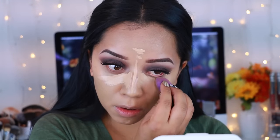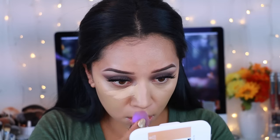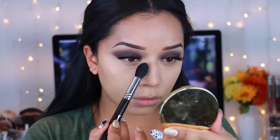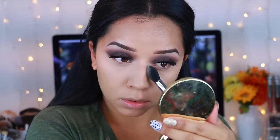I'm going to take this Real Techniques little sponge and blend out the concealer. I really like this sponge because it gets in there and blends everything so seamlessly. I'm first going to set it with the Tarte powder because I love snatching my nose. This just really helps to set the concealer first and then I go in and actually bake. This is the new technique I've been doing and I just noticed such a huge difference.